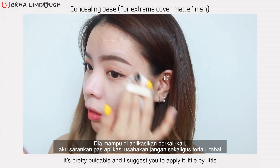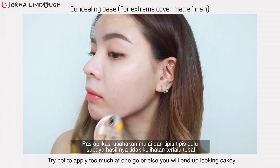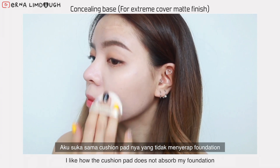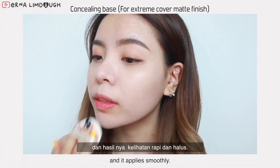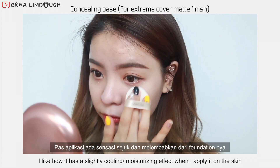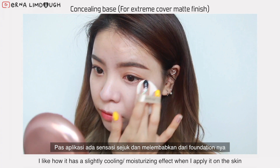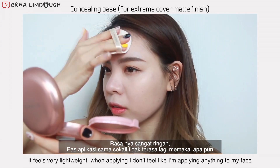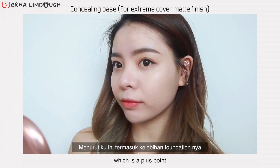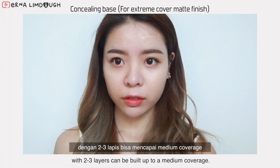I like how the cushion pad does not absorb my foundation and it applies smoothly. I also like how it has a lightly cooling and moisturizing effect when I apply it on the skin. It feels very lightweight — when applying, I don't feel like I'm applying anything to my face, which is a plus point. But the coverage power is considered light; with 2-3 layers it can be built up to a medium coverage.